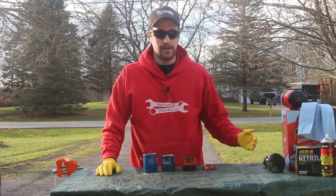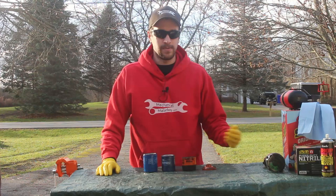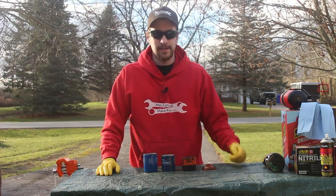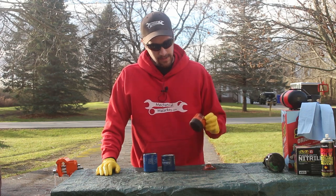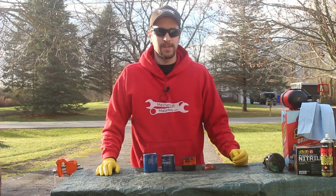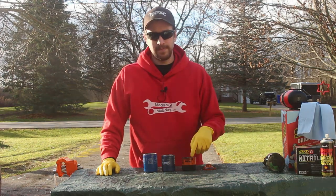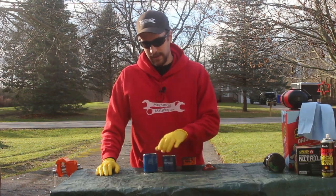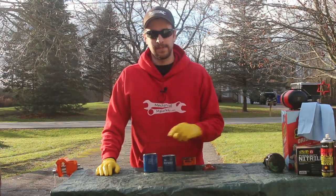I've even seen a few videos where people cut apart a whole bunch of brand new filters from a wide variety of brands to see what they look like inside, and a lot of them say that these are garbage. Well, this is one that I ran in my car for 5,000 miles, so I'm going to cut it apart and see what the filter looks like. I'm also going to compare it to a Perlator and an OEM Honda filter.